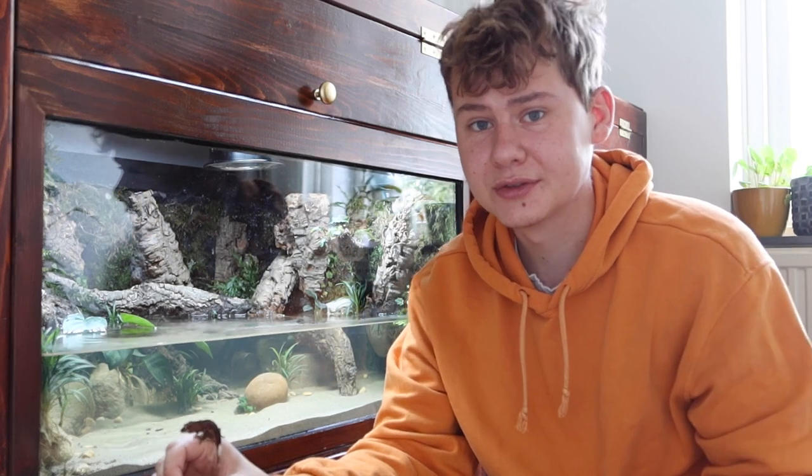Throughout this video I'm going to give this thing a few different names — aquarium, paludarium, terrarium — and that's because you can use it as any of those. I decided to use this as a paludarium, but it's completely watertight and you can totally use this as an aquarium or, without any water, as a terrarium.